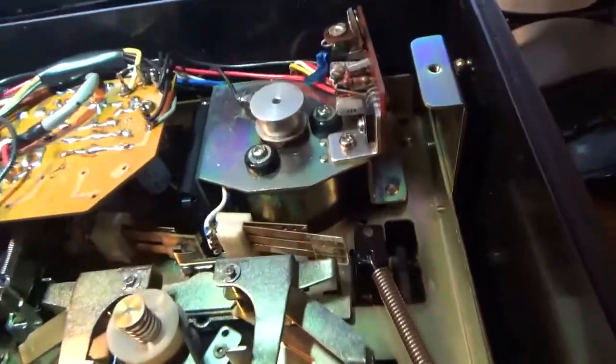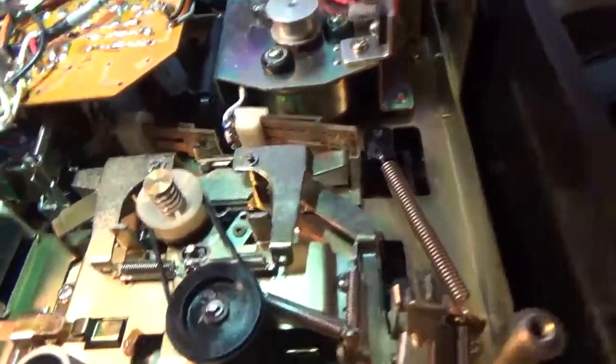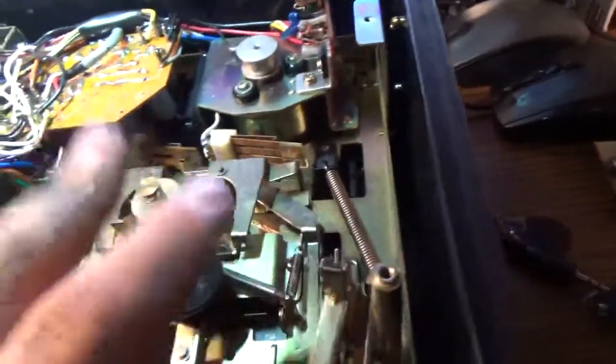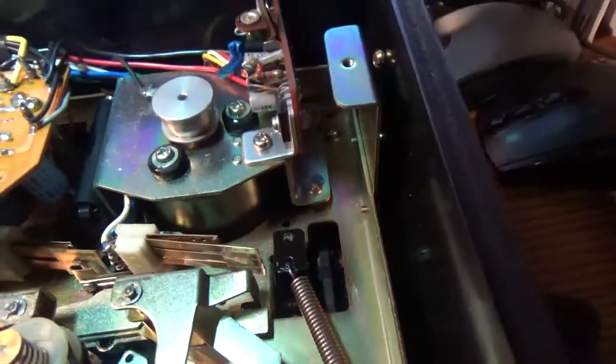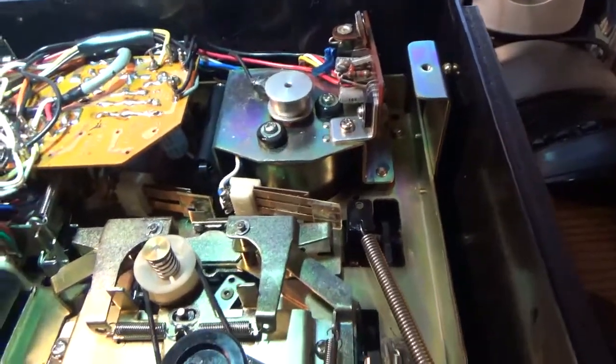They make these things overly complicated — they're not designed to be serviced by amateurs. All the springs are back in, the best I could do. So once it dries, I'll put the new capstan belt on and give it a whirl.